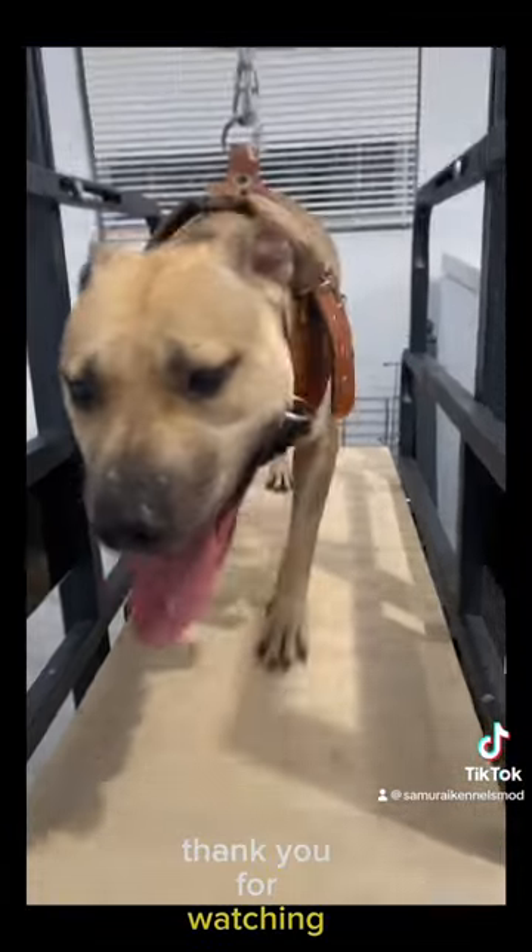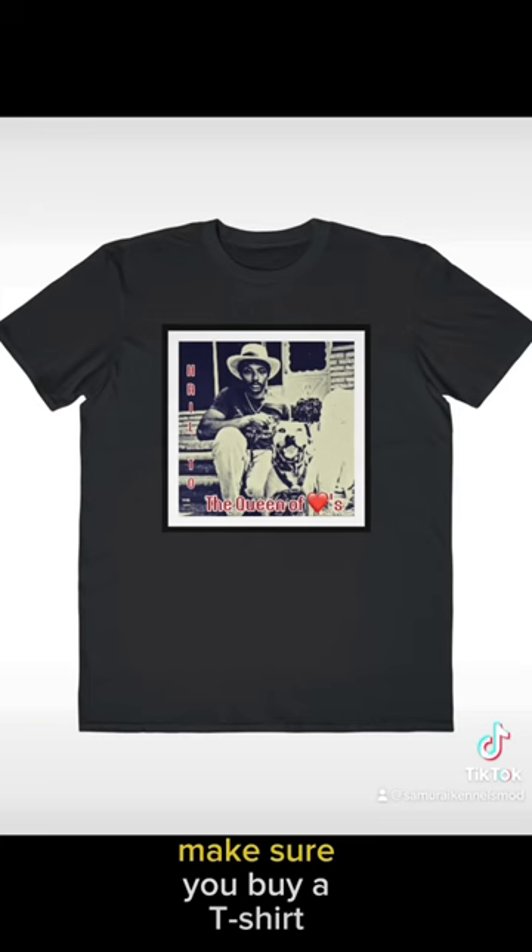Thank you for watching. And before you buy a dog, make sure you buy a t-shirt. See you later.